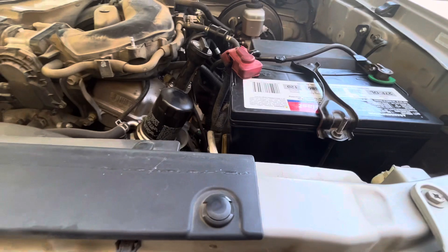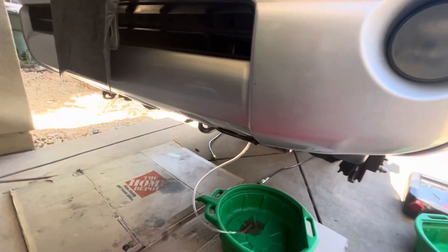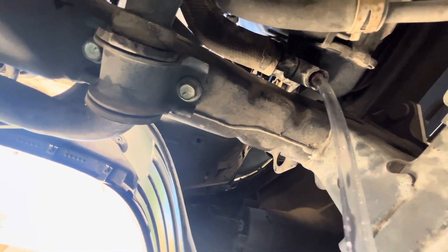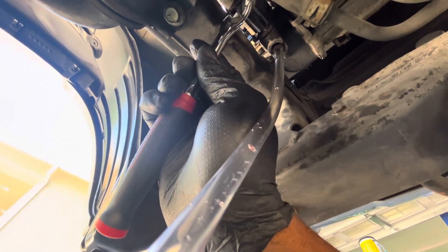So I'm about to drain my radiator — well, I already got it going. These things, the petcock, I believe that's what they're called — it's just that little plastic piece right there. They're sometimes a little bit more stuck, especially if they haven't been removed before.